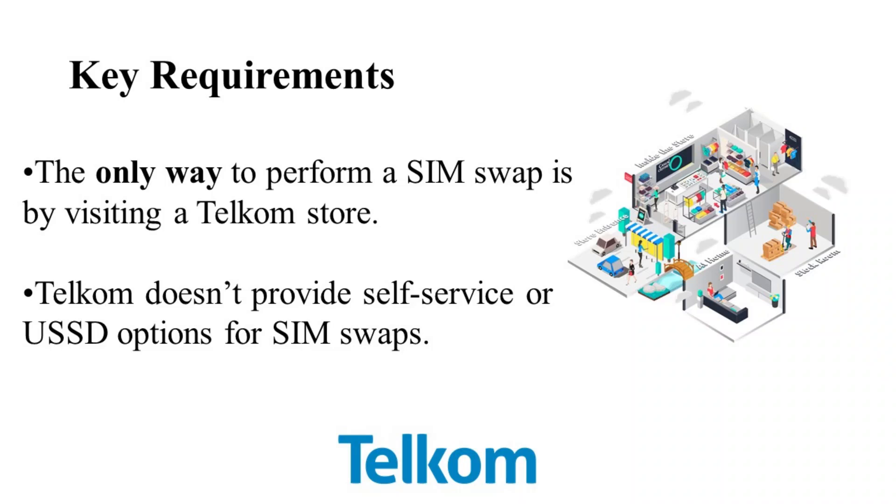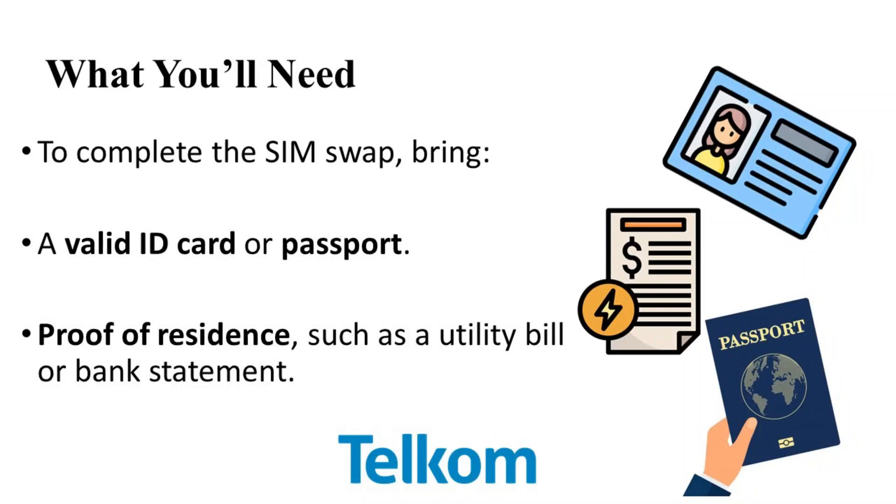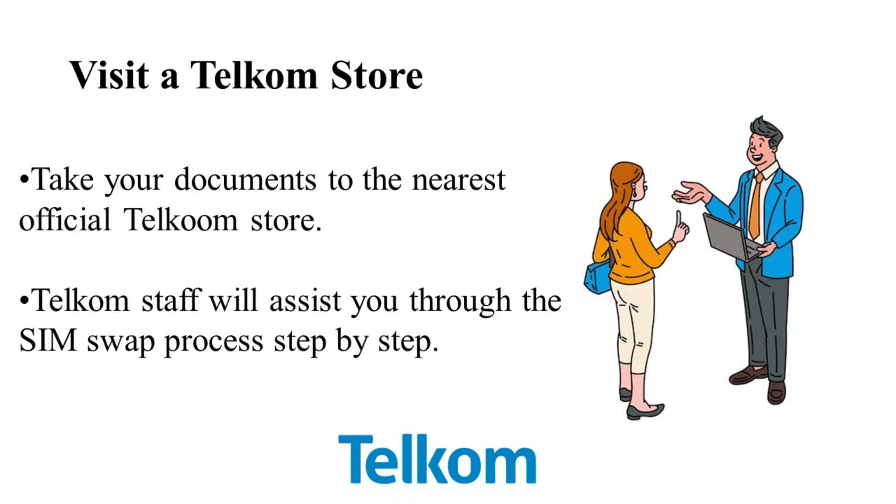Here's what you'll need to bring with you to the store: a valid form of identification, such as your ID card or passport, and proof of residence, like a utility bill or bank statement that clearly shows your address. Once you have these documents, head to your nearest official Telecom store and the staff will guide you through the entire SIM swap process.